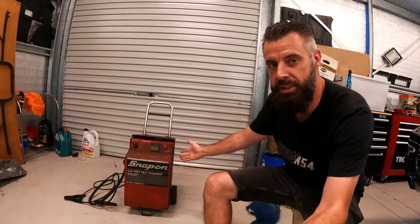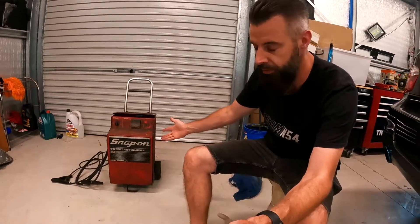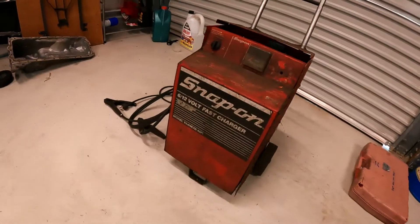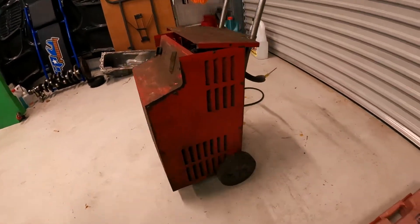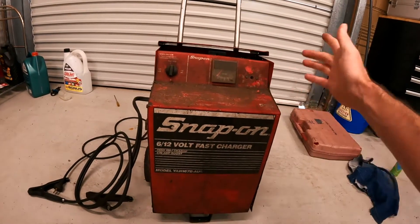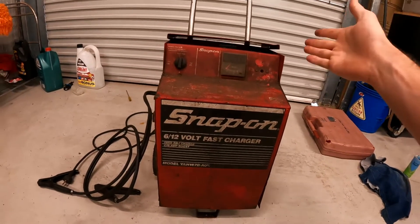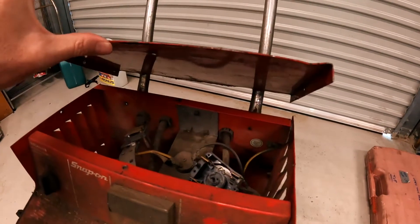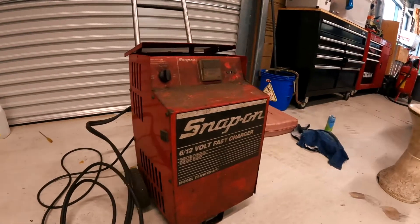Hey guys, welcome back to another episode of Test in Tune. Today I'm playing with a Snap-on battery charger — this is a battery charger that I think all men really want to have in their garage. It's about 20 years old. It was given to me by a friend — one of the main mechanics that I learned a lot from about 15, 20 years ago. This is his battery charger. I remember when he bought it, he was so excited. I know somebody has had a look inside — the switch is sort of pulled apart in there — but they've lost interest in trying to fix it. I thought I would love to have a go at it and see if we can bring it back to life because I need a battery charger.